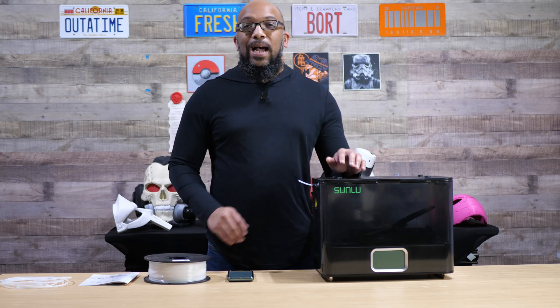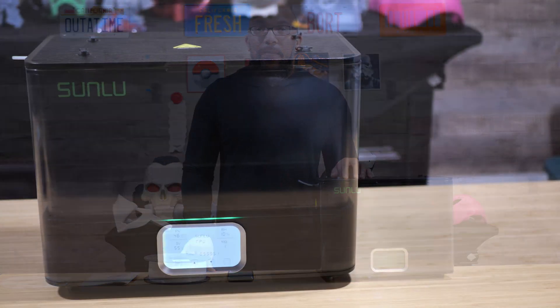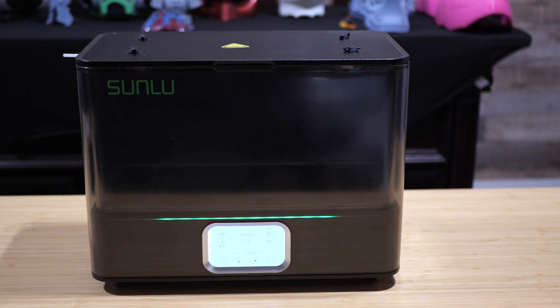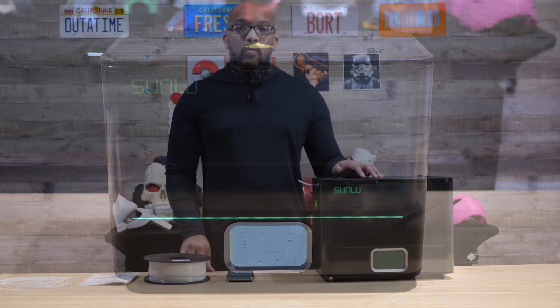The dryer that I have here is not considered to be a prototype. It's pretty much going to be the same one that you guys are going to be able to purchase, except Sunlou has looked at a couple of things that they need to change with the software.